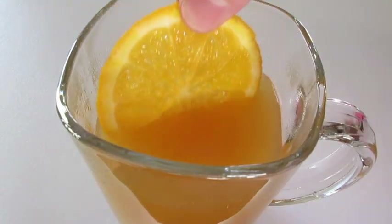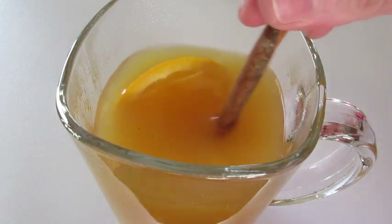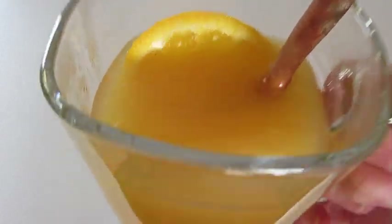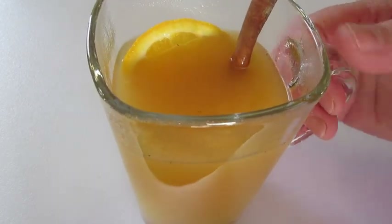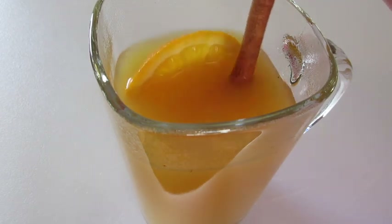I'm gonna garnish with an orange slice and a cinnamon stick. And now gotta give it a try. Love that apple cider, the citrus from the oranges and the lemon, the sweetness from the honey, the aromatics and the flavor from the cinnamon and nutmeg.